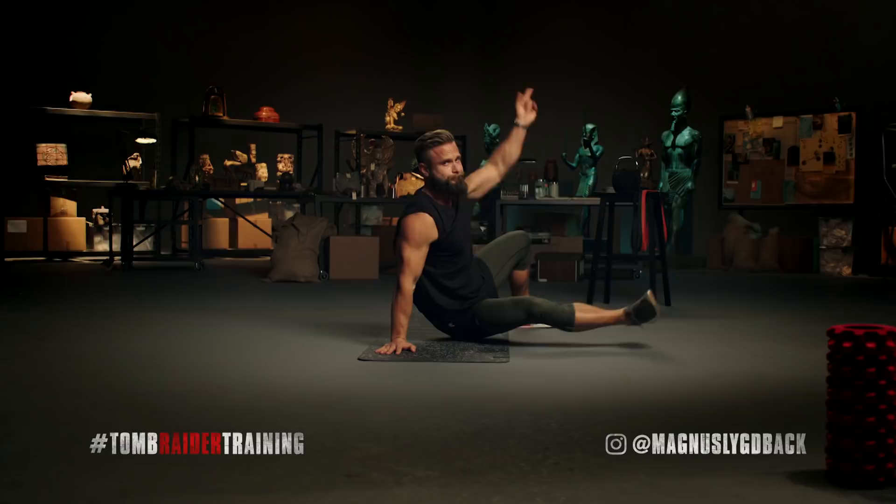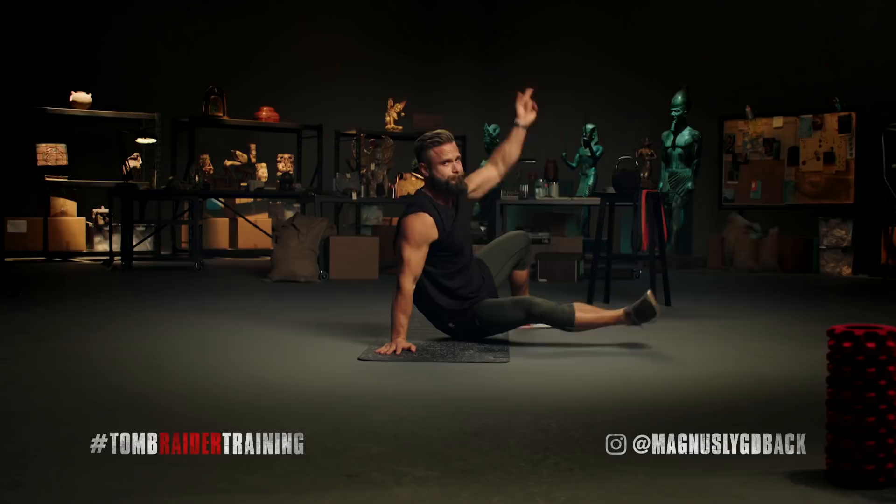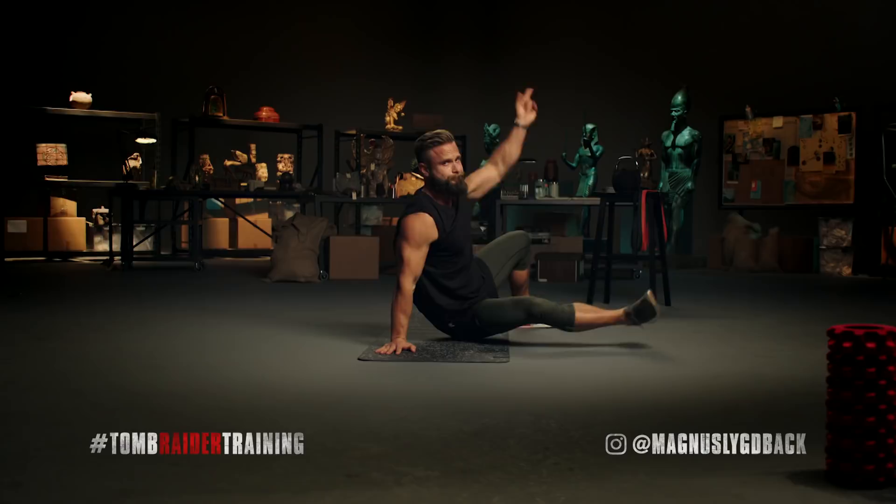Our second exercise is the windshield wiper. Make sure that you pinch your shoulders down into the ground and go slow. Aim for a minute, but 30 seconds is good enough.